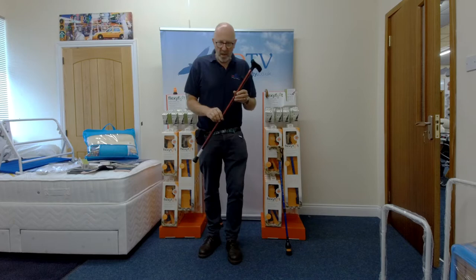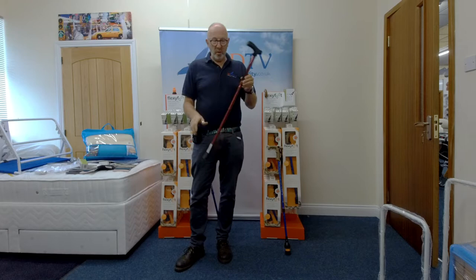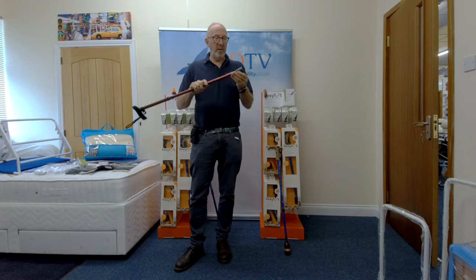Hello, MDTV again. Today I'm just going to show you a new product that's coming to the shop. It isn't a walking stick like this - it's a different type: a fold-up walking stick, absolutely wonderful, comes with a lanyard and all the rest of it.